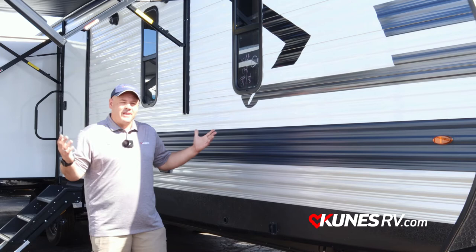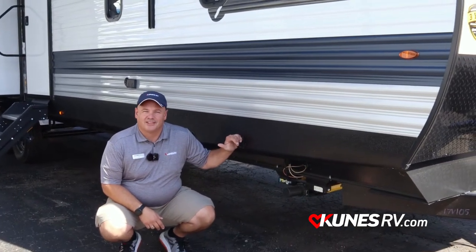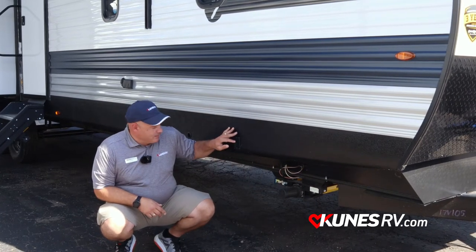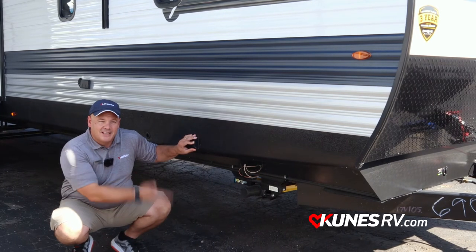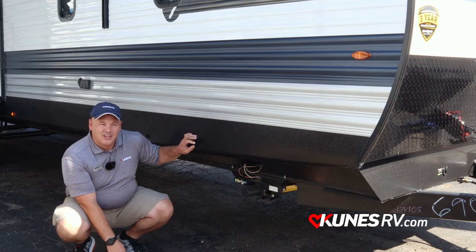This is your 340RE made by Zinger. The first thing I want to point out is the power stabilizer jacks. It'll go up and down just with the push of a button — just that easy. You can see her coming down; both sides come down at the same time and then they'll go right back up, just that easy.